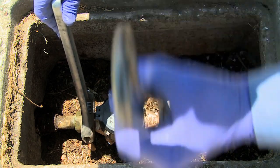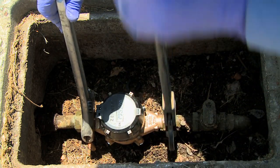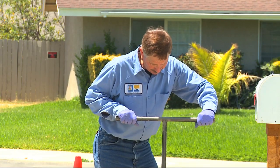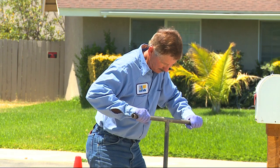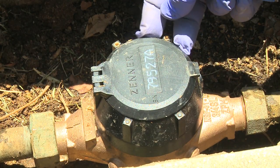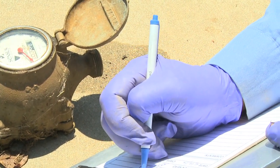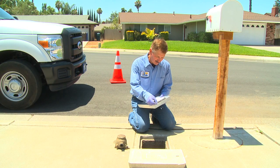Once the new water meter is securely installed, the RPU representative will turn the water on at the house, and then at the curb. He will log in the number of the new water meter to correspond with the premise, then log in the reading from the old meter, and the water meter changeout is complete.